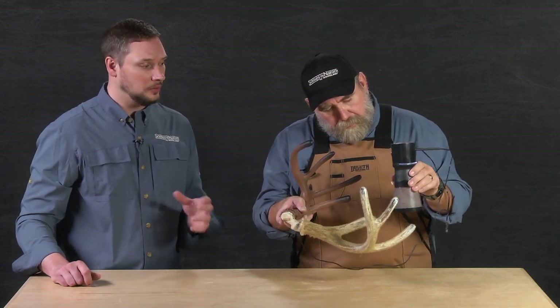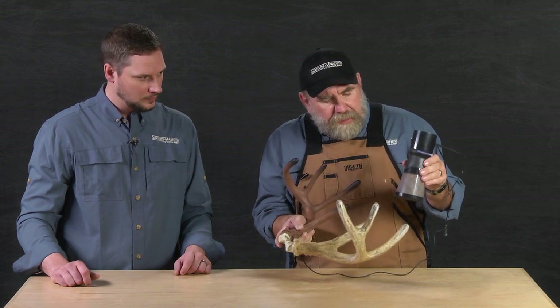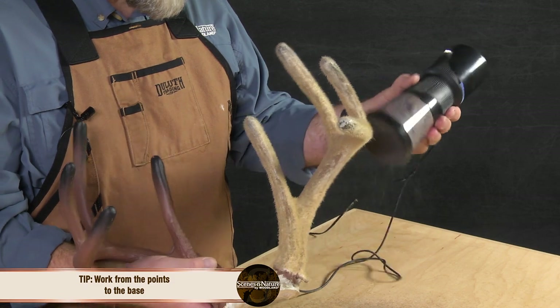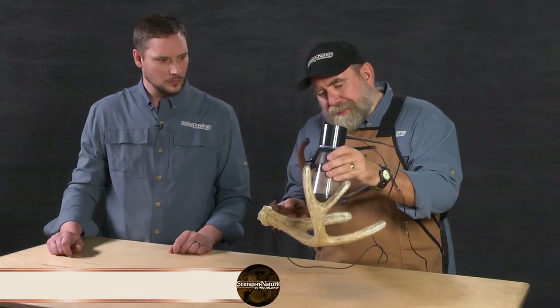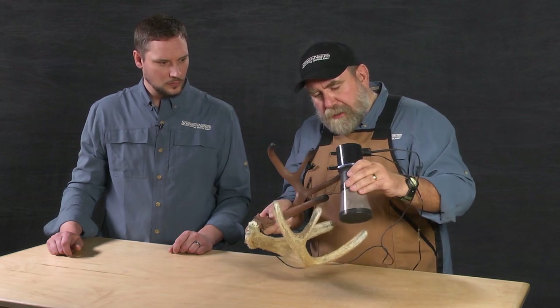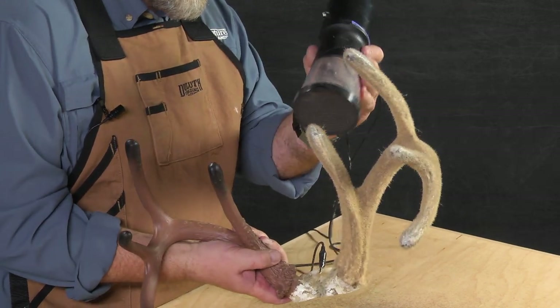Now that we're done with the lighter fiber, we're ready to move on to the dark one. One thing you'll notice is we didn't let that glue dry — we started right away. We grabbed another Static King, but of course you would just fill your Static King up with that second color. On this one I'm doing it the opposite of before — with the darker fibers I like to start at the tips and work down the main beams toward the burr. This allows me to shade my antlers with a darker color, because I want them darker out on the ends, and I won't use nearly as much of this either.